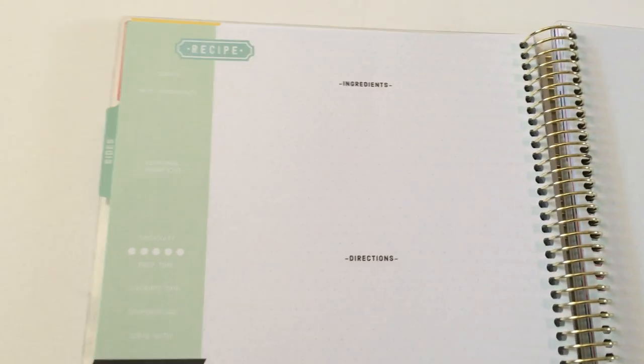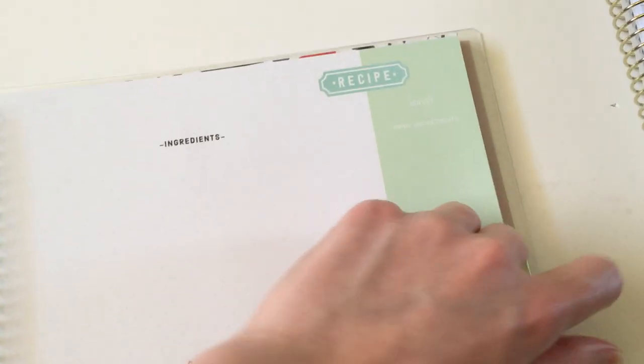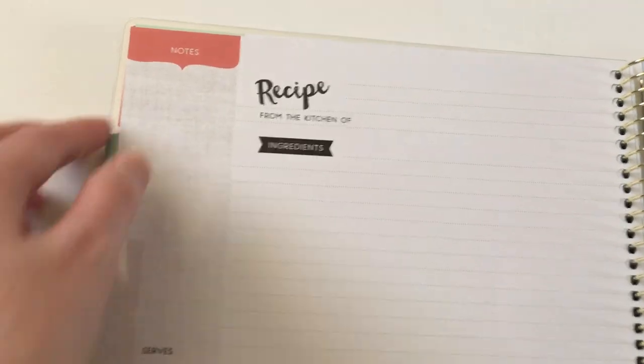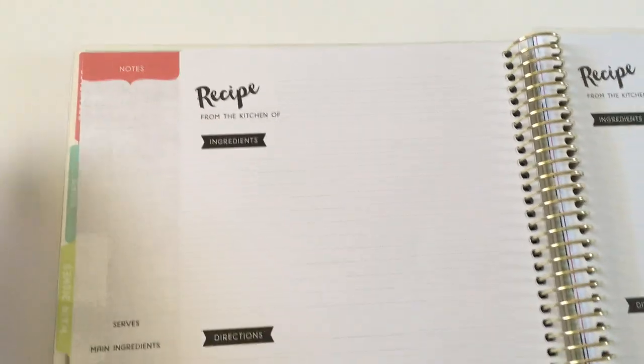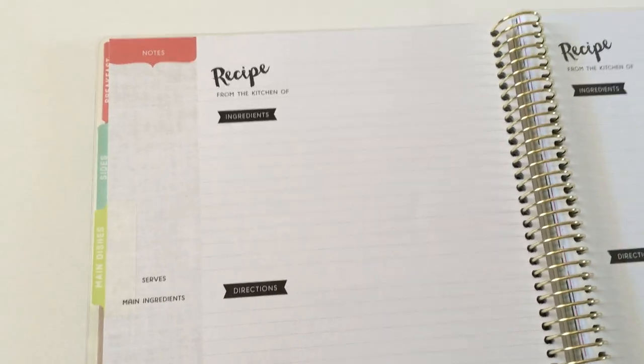It's the same for each of the tab sections. The sides section has a different recipe page — ingredients, directions, and just a slight change in design, plus a note section. I'm not too sure about the mint and white though — the white's not really standing out much against that mint. Then we go to main dishes where the page layout changes back to the breakfast one but with different colors. I do wish the page color matched the tab color — the tab is green but the pages are red, which bugs my color-coding tendencies.